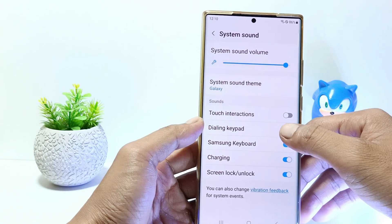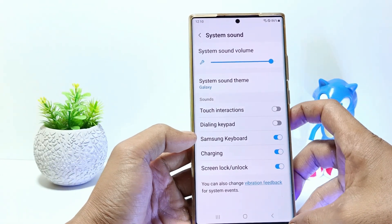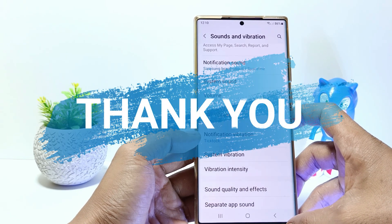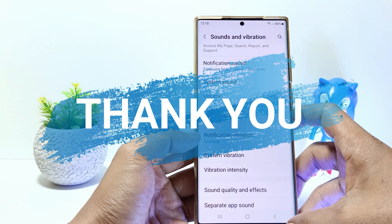And yeah, now you have successfully turned off the keypad dialing on the Samsung S23. I hope this video will help you, see you in the next video, thank you.